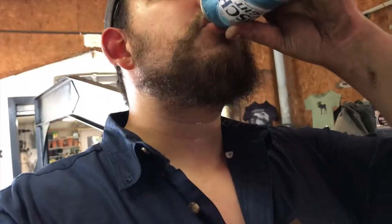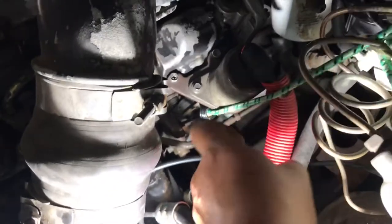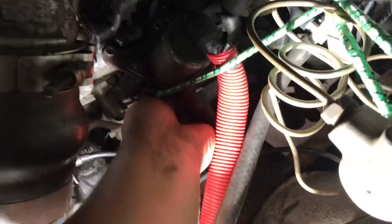I was gonna enjoy my night tonight but instead I've got to work on the truck. You're eventually gonna have some stuff break — it's been three years so it's about time. This contraption I did to keep the fuel supply going didn't really do a whole lot of nothing.